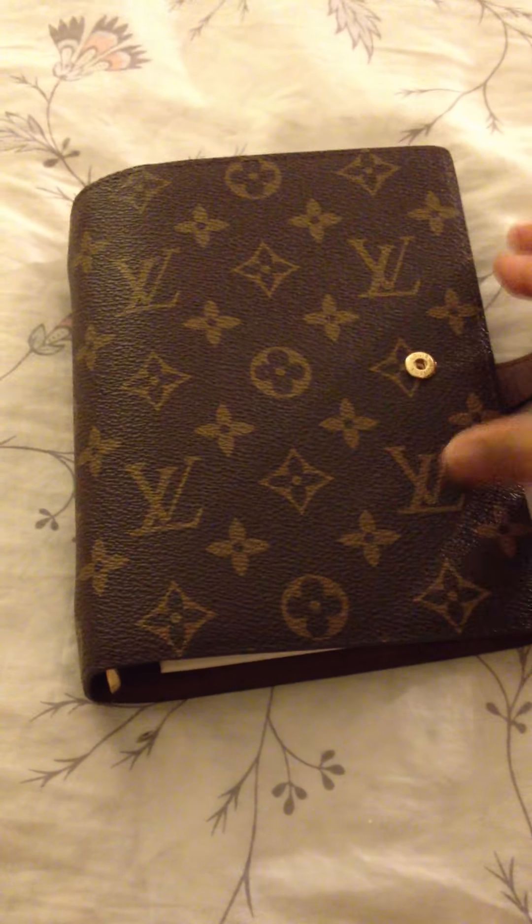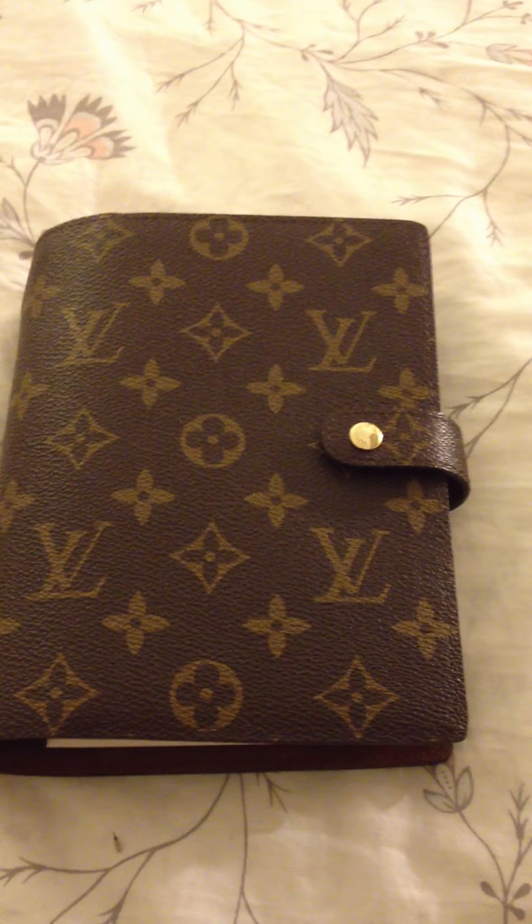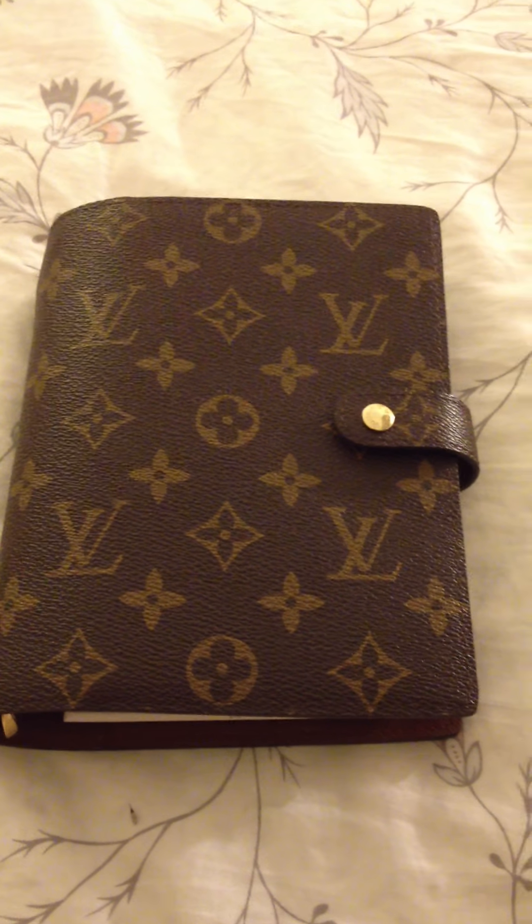I hope this helps you when you are making your decision on what size agenda will fit for you. If you have any questions, message me. Thank you.